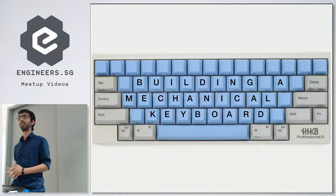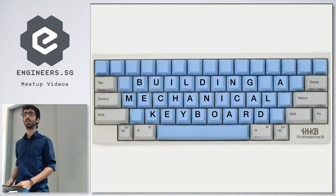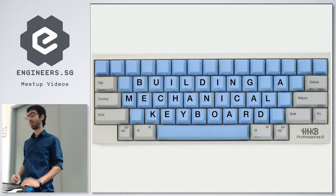I recently built two mechanical keyboards and I just wanted to share what I've learned during the process about what goes into that, how easy or difficult it is, and the choices and things to be aware of.